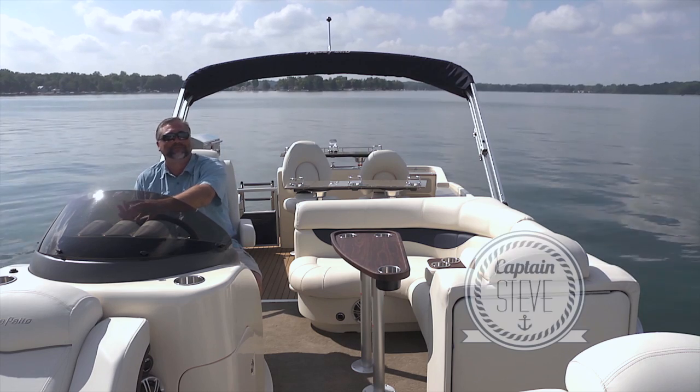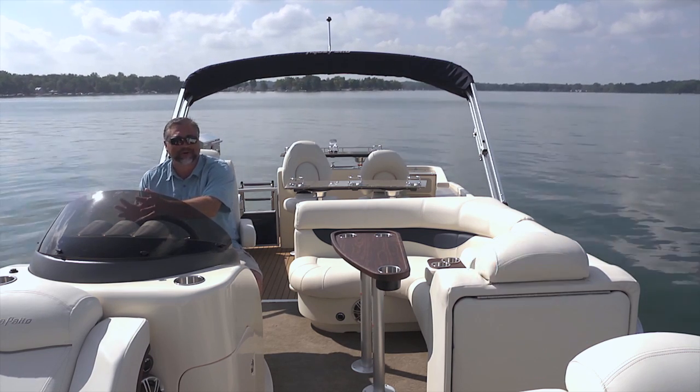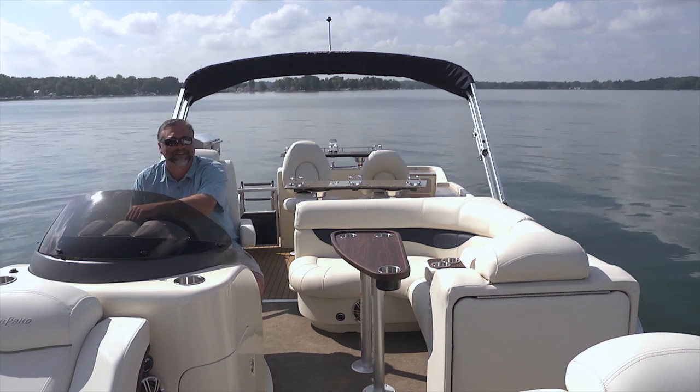Hello and welcome aboard the beautiful Aqua Patio 250 WB. This boat was made for cruising and entertaining. Let's take a look.